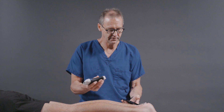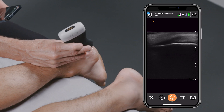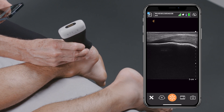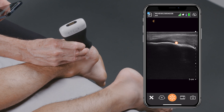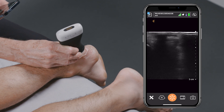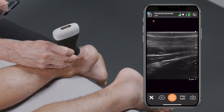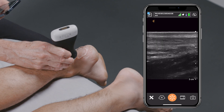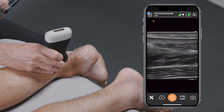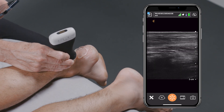Then go ahead and take the linear array transducer and place it down over the calcaneus. You'll look for where the tendon inserts onto the calcaneus, which you can see right here as it attaches down onto that bone. Then slide the transducer towards the knee, trying to keep that tendon in plane the entire way, until either you see that it inserts into the muscles of the calf, or you see evidence of a rupture or other type of tear.